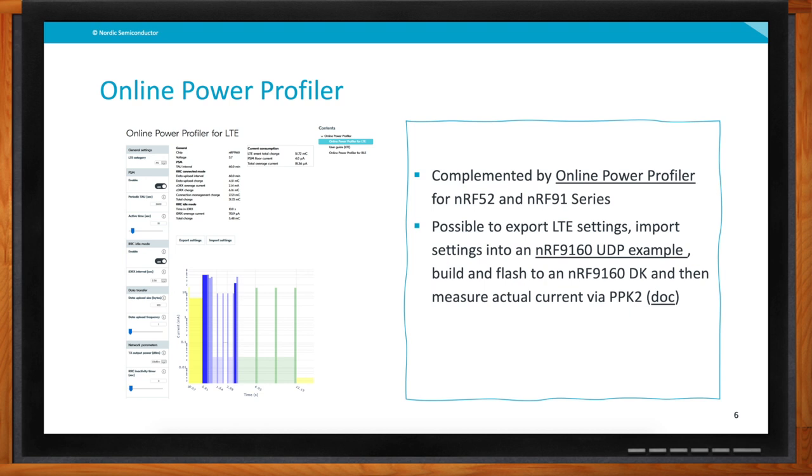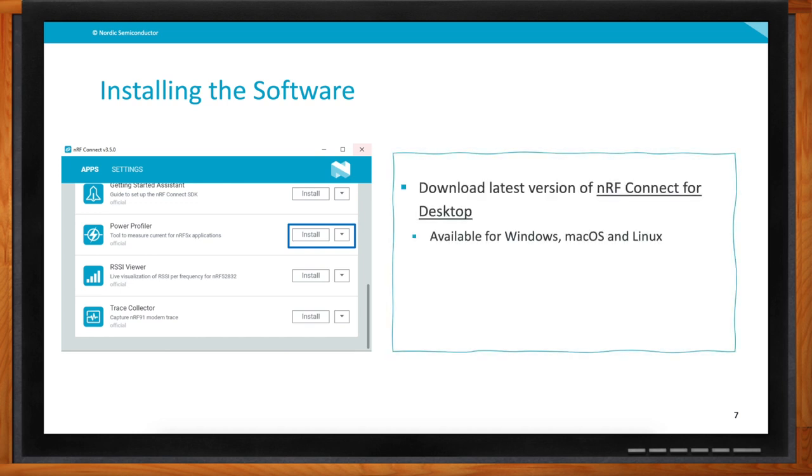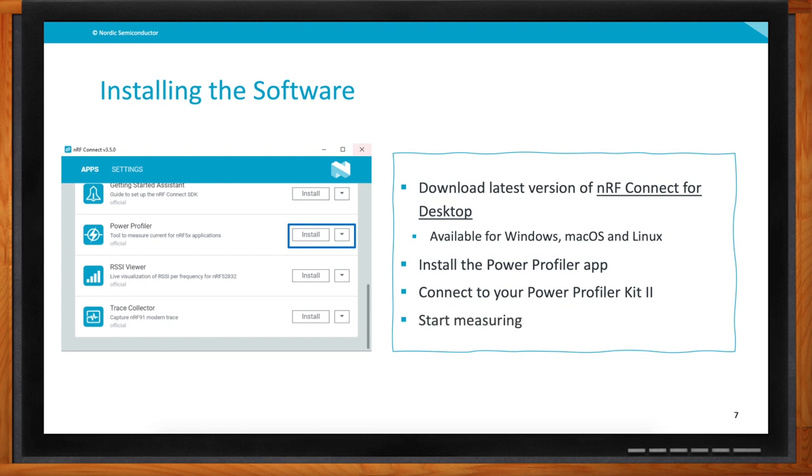With the Online Power Profiler you can export your settings into a real application example, so when you run that on the nRF9160 development kit and measure actual current, you can compare the settings from the online tool to your real-world results. For the Power Profiler Kit 2 itself, you need to download and install what we call nRF Connect for Desktop — our cross-platform development software for Bluetooth Low Energy and cellular IoT devices, available for Windows, macOS, and Linux. Once installed, you can install various apps including this new Power Profiler app. Connect your PPK2 with USB and you can start measuring your application.